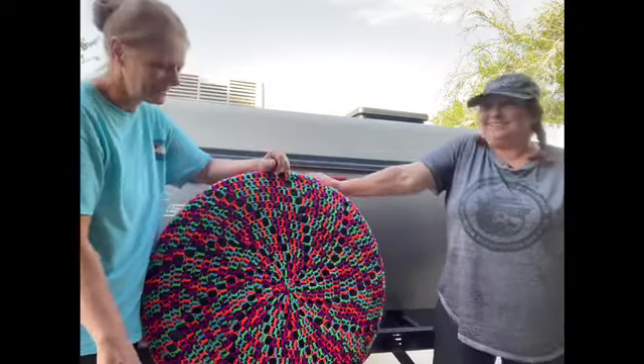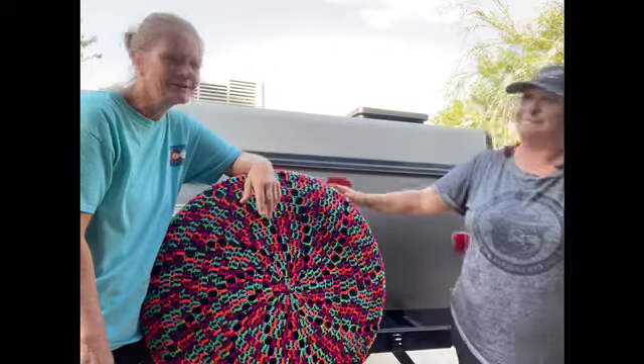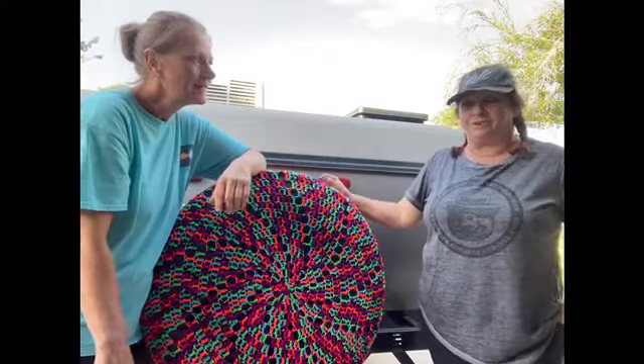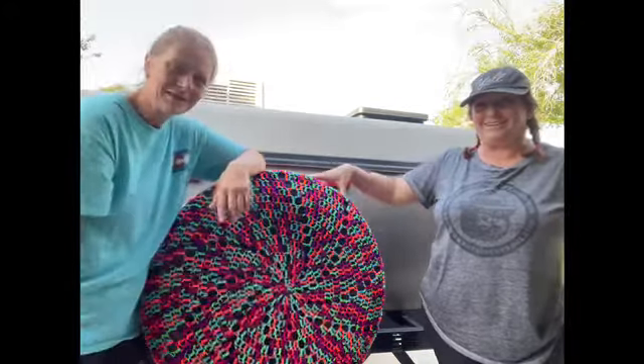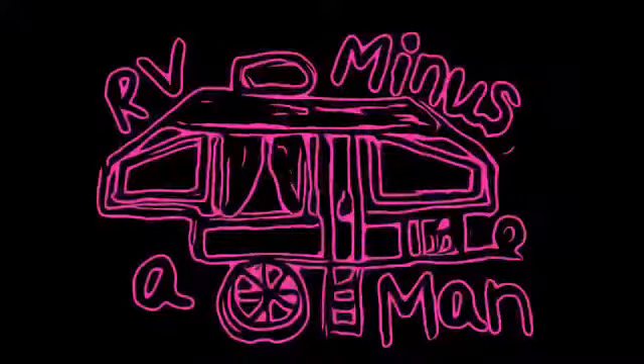Yeah, all right, I love it. Yay! All right, so if you have any questions on how to make this, you can put some comments below. I can give you a link. And so, anyway, like and subscribe. Thanks for watching. You got another little cute idea for the camper. All right, thank you.